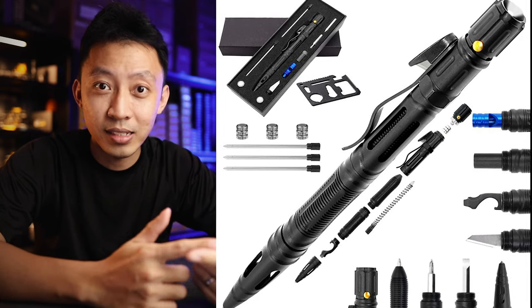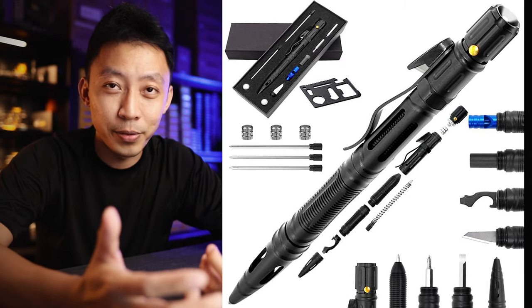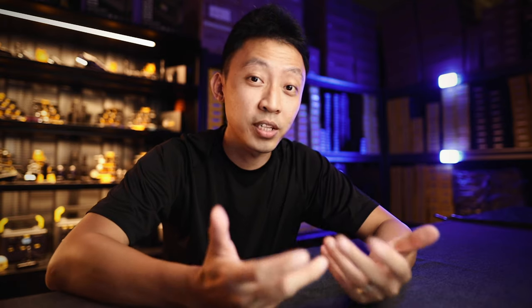It has a fire starter, a whistle, even a flashlight built within the pen. And because there are so many different parts, the cost of making it increases and they have to use poor quality materials to make up for the price difference. So you end up with a very poor quality tool that is basically good for nothing.